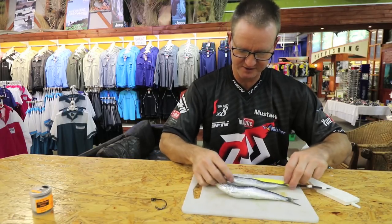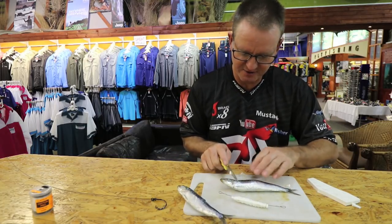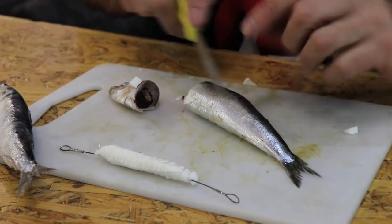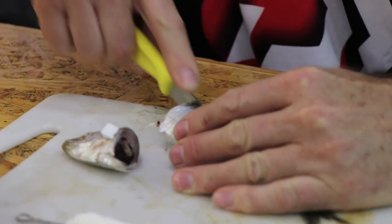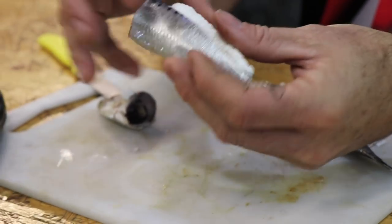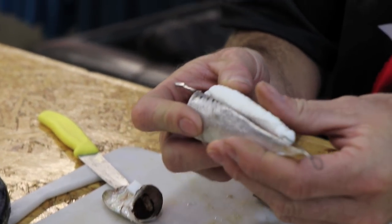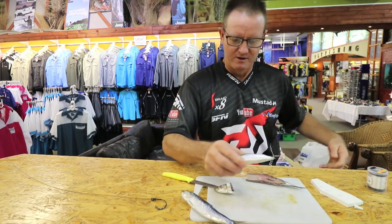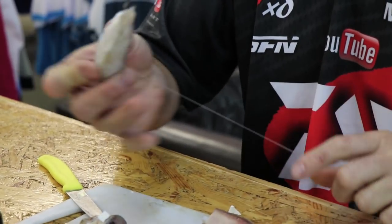We want the shiny side of the bait. So I'm going to cut it off just behind the head and take this part because that's the shiny part of it. And again, we're just laying it next to the bait — just about there. Put a bit of cotton, not too much, just to hold it in place.